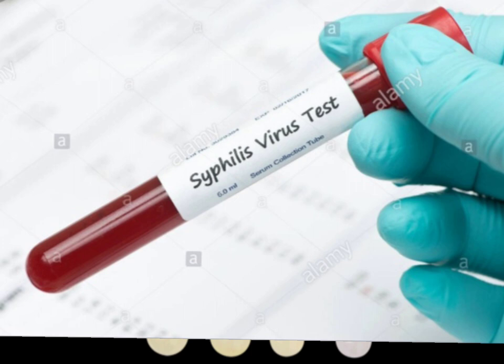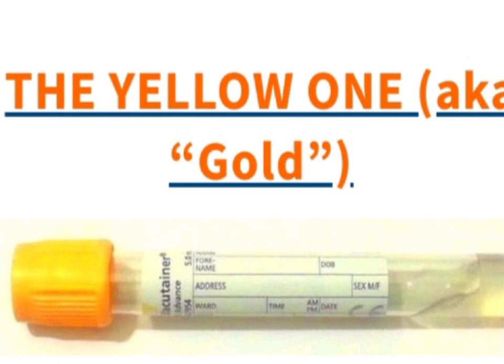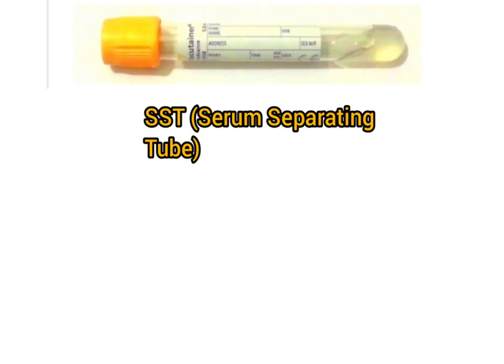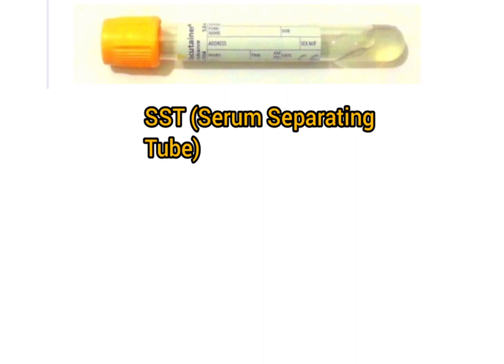Next we move to the yellow or golden top tube, also called the serum separating tube (SST). It contains two agents: first, silica particles which activate clotting and cause blood cells to clump together; and second, a serum separator gel which differentiates between blood cells and plasma.